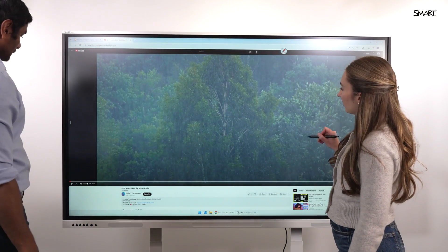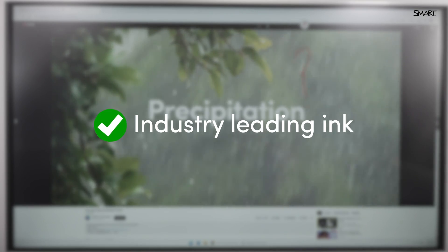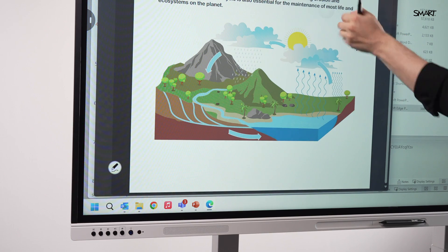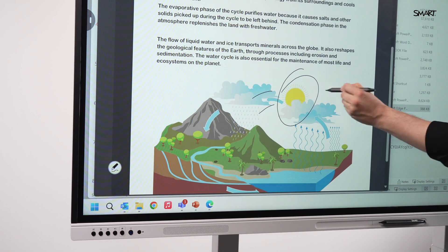Switch apps mid-lesson and your notes stay exactly where you put them — that's something only Smart can do. Teaching with PowerPoint or PDF? No problem. Smart Ink works with native ink tools, so annotations save in the file, not just on the screen.